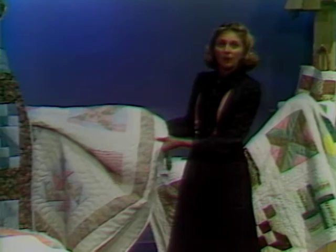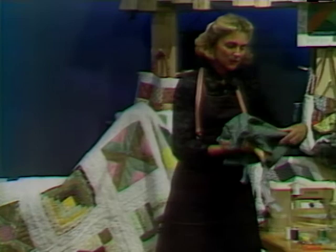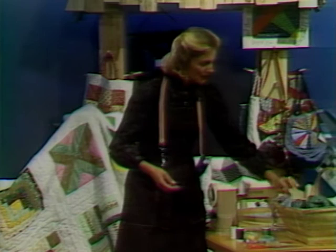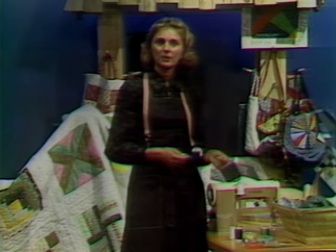If you want what I call a theme quilt, you might purchase certain materials that give an overall look. One of my students chose a print material, a pink and white check, and a solid blue as her theme throughout the whole quilt, even though each block is different. Please pre-shrink all of your leftover materials — even one little piece of red could fade when you wash your quilt. Sort materials into piles: your reds, your blues, your yellows. Stick with cotton blends and no knit fabrics.